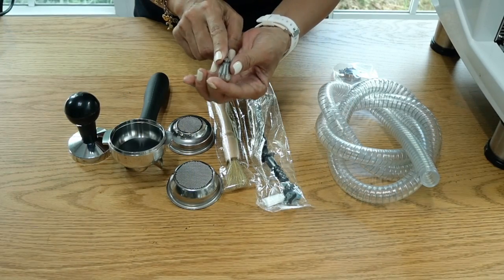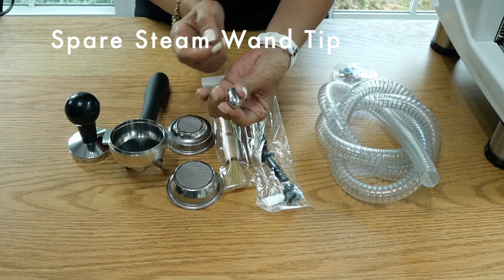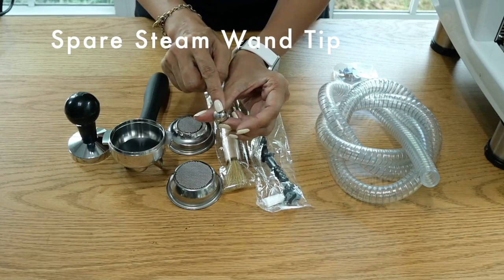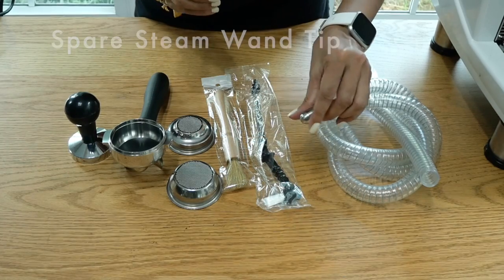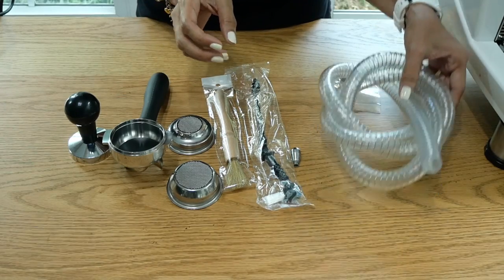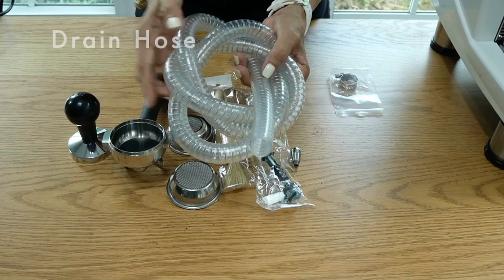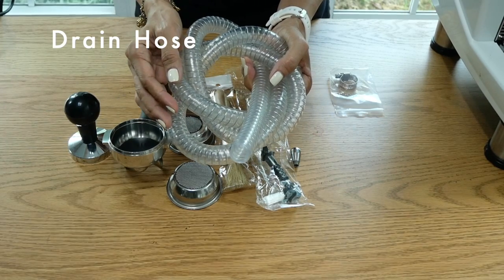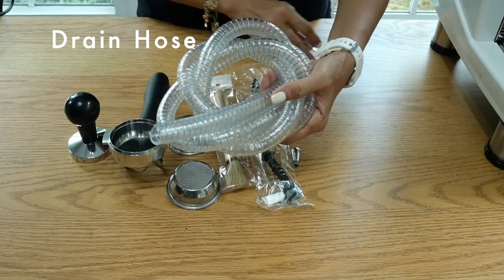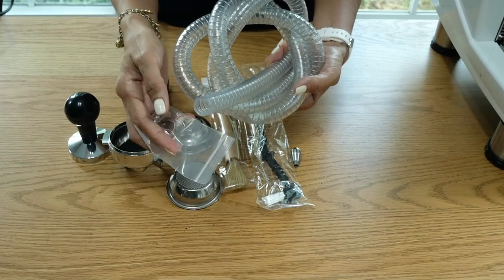The machine comes with a steam tip with three holes and a spare one with four holes. If you are a beginner, I would suggest you use the one with three holes, and if you are more advanced, use the one with four holes because it's got more air coming out into your milk generating that microfoam. It also comes with a hose which can be connected to the inlet in the machine so you don't have to worry about water overflowing in your drip tray — it goes straight into the drain, and there is a ring that locks the hose into the inlet.